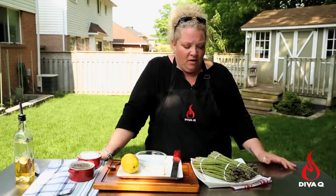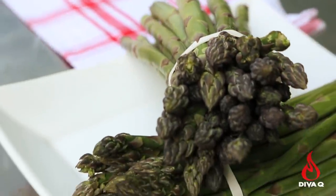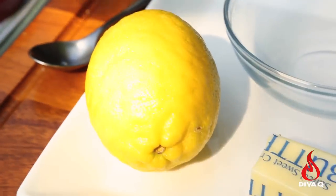It is a great time of year to grill asparagus, so today I'm doing a traditional grilled asparagus recipe. We're going to serve it with a lemon butter, because lemon and butter and asparagus are just a happy little family.